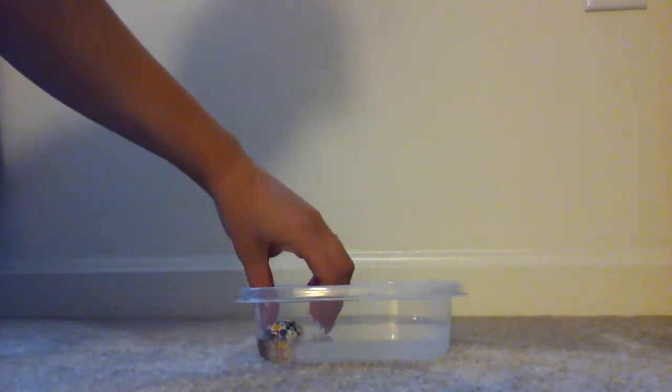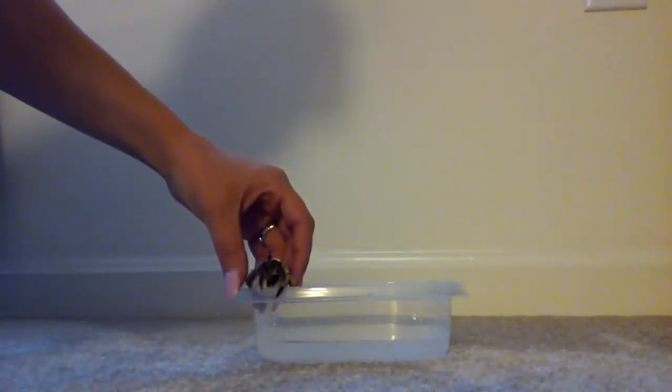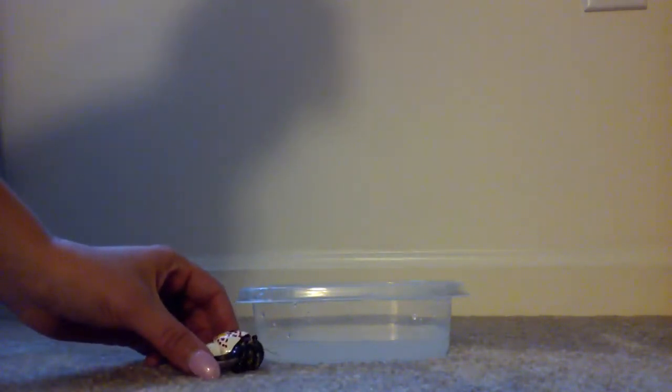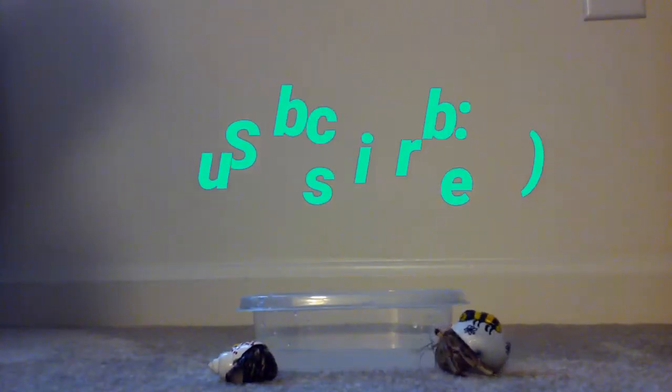And that's how you give your hermit crabs a bath. Thanks for watching.